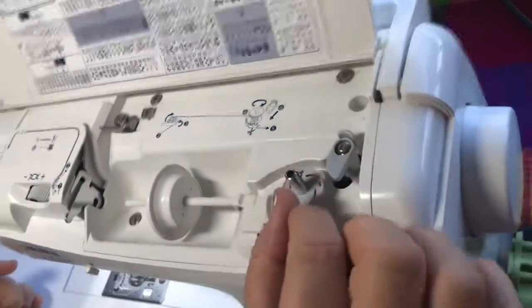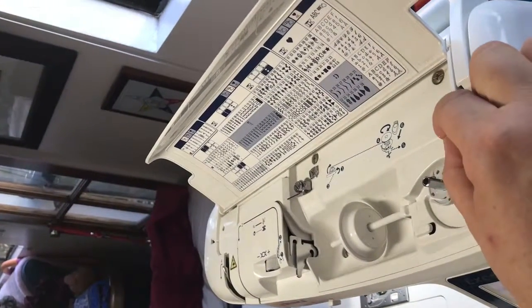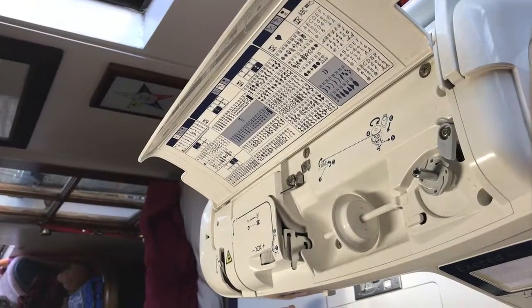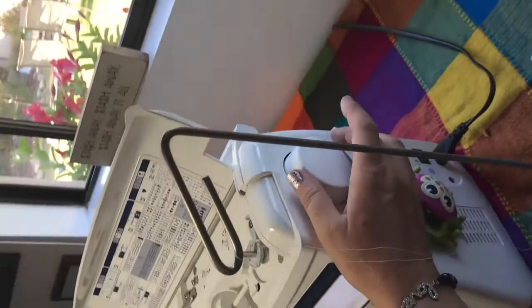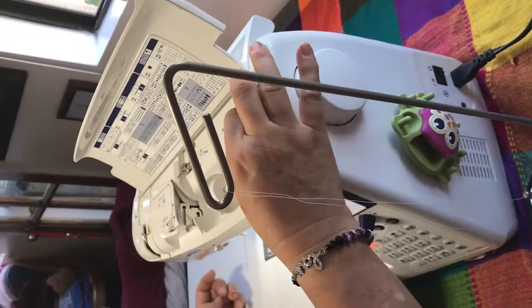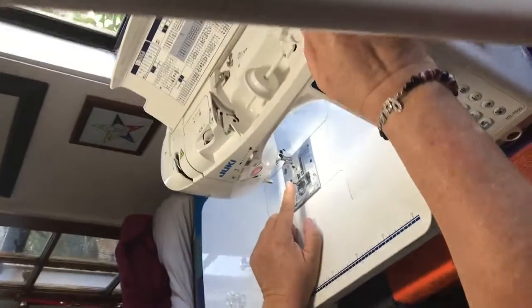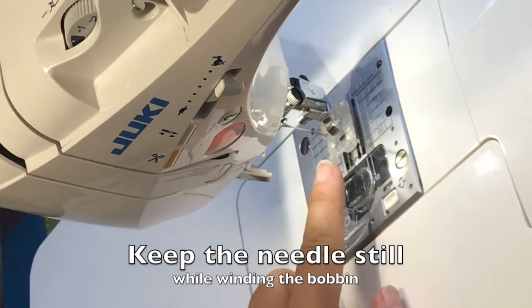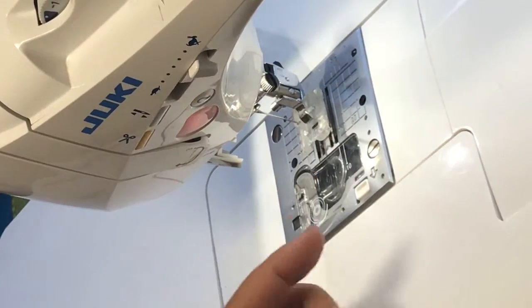Sometimes the shift will move and sometimes there'll be an external lever that causes it to move. On some of the older machines, you have to disengage the needle. On this particular machine, as soon as I push the lever in, the bobbin turns without activating the needle. You can see the needle is not moving. Ideally you don't want the needle to move when you are winding your bobbin.